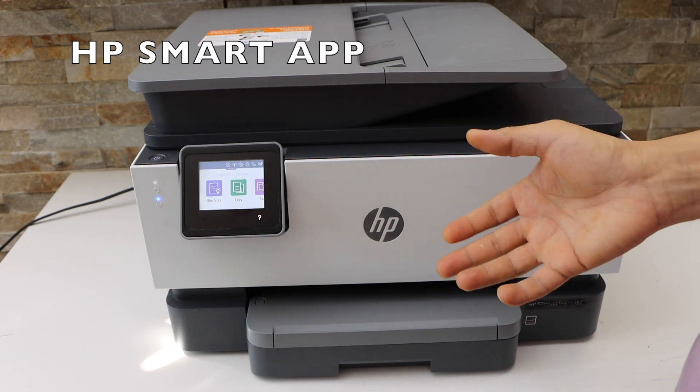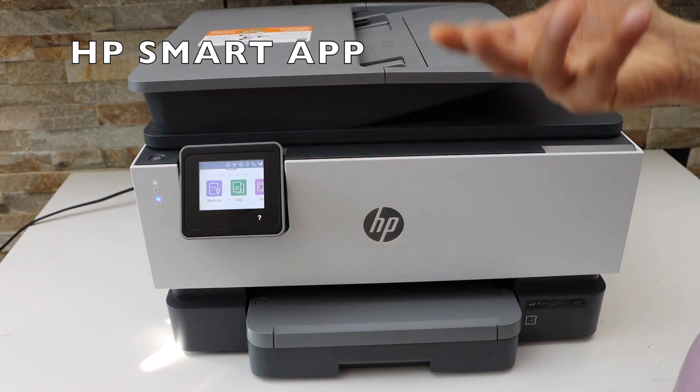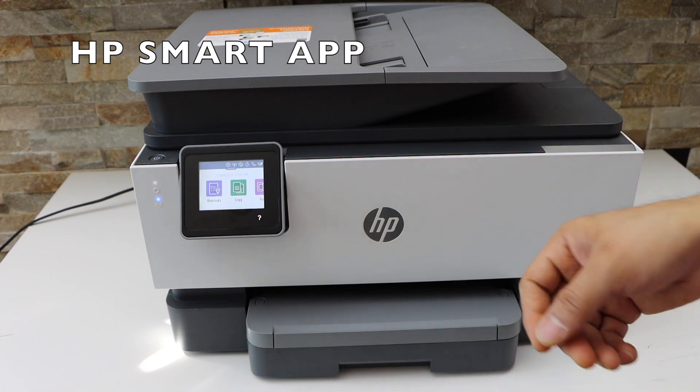Now you can add this printer in any device for wireless printing and scanning. If you are using a smartphone or MacBook, use the HP Smart app, and the same with the Windows laptop. Thanks for watching.